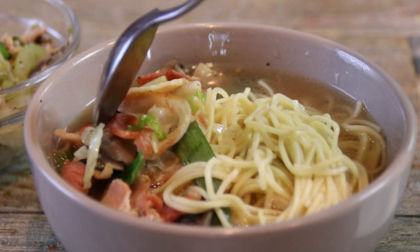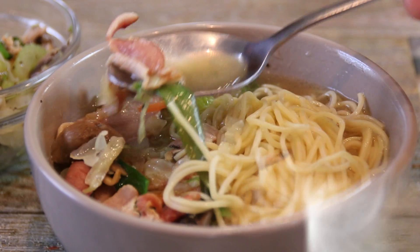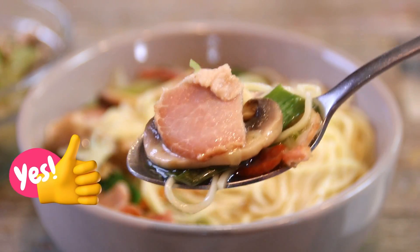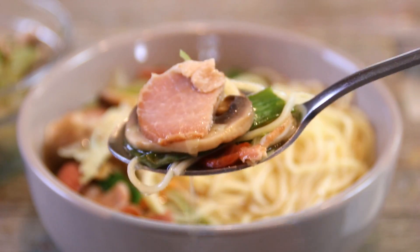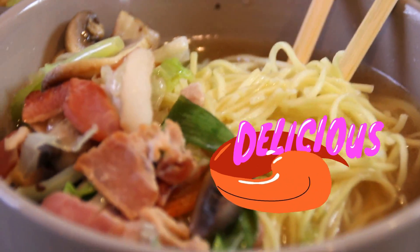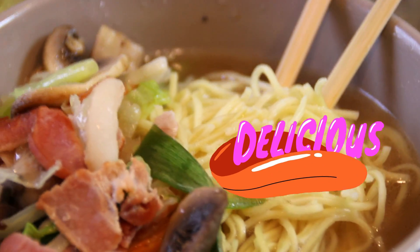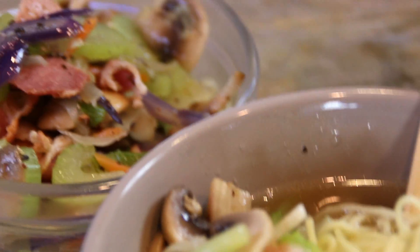Let's go ahead and dig in and give this a taste test. Piping steaming hot. Guys this is so good. Everything blends together so beautifully. You couldn't put together a nicer soup in a short amount of time. You have to try this.